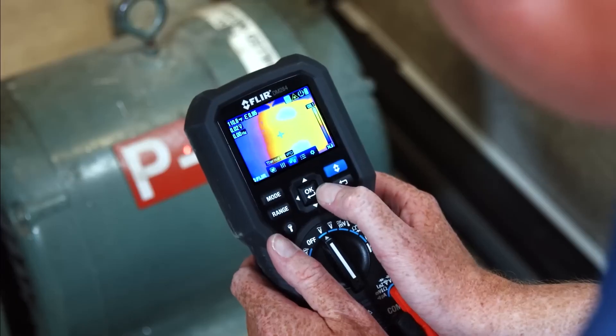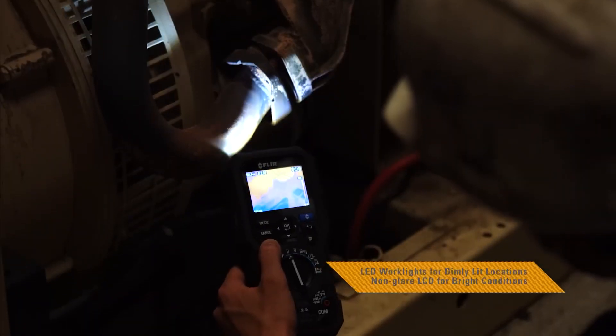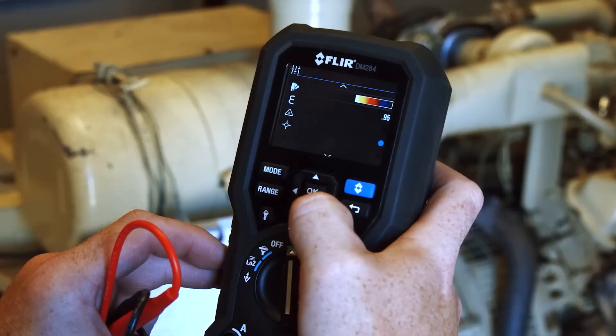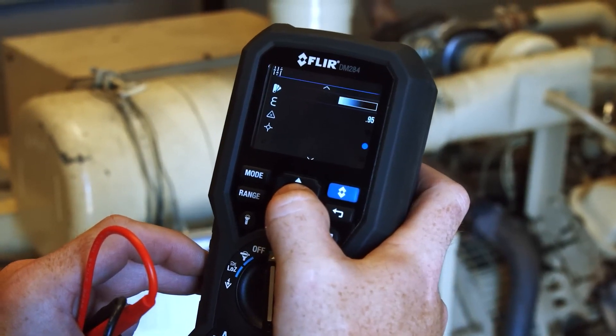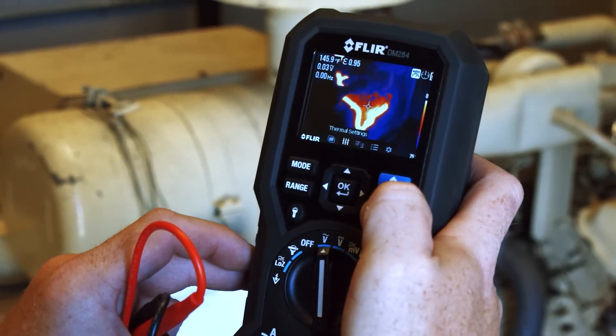You'll love the smart design and functionality, from the intuitive user interface, onboard laser pointer, and LED work lights, to the multiple color palettes that help make it easier to see temperature patterns on the large display. It's everything you need from a professional multimeter.